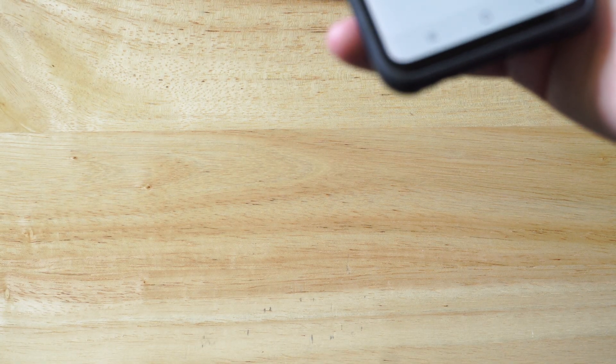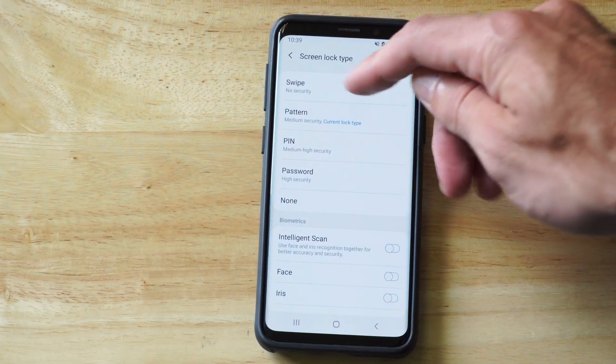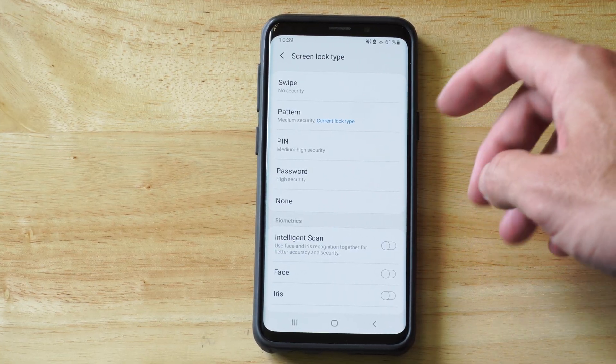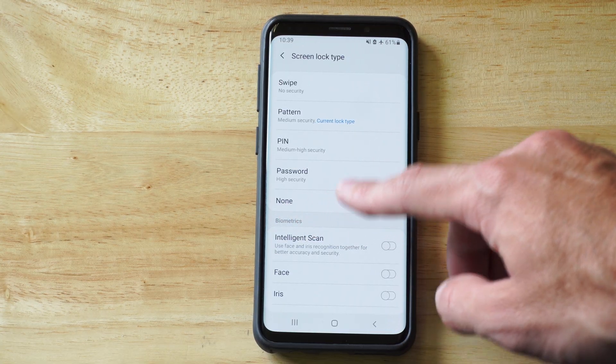And once it's unlocked, scroll on down and you will see all these different options. You want to go to where it says None. This is going to remove your fingerprints, your biometrics, and your pattern or swipe, whatever pin you have set.